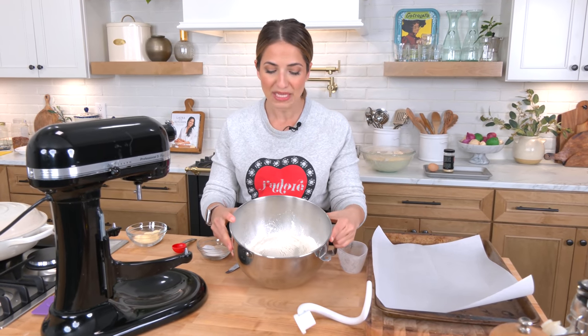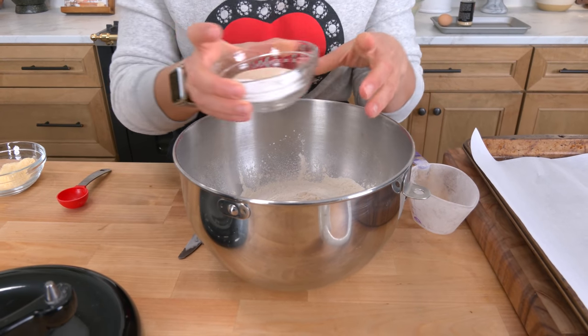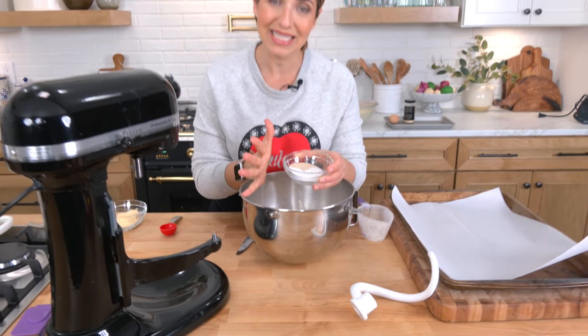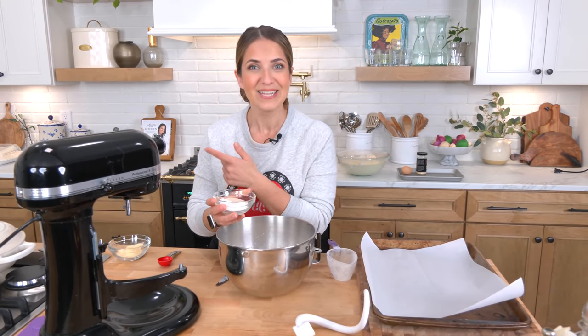In this bowl I've got some all-purpose flour. I'm going to add instant yeast, salt, and sugar. If you're not using instant yeast and you're using active dry yeast, you're going to need to bloom it in some water. But because I'm using instant I don't have to do that. I'm going to add that all in and then grab some warm water.